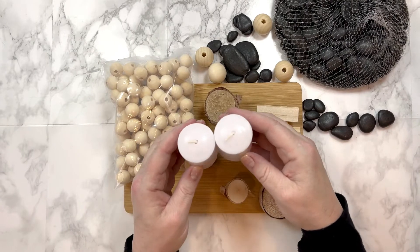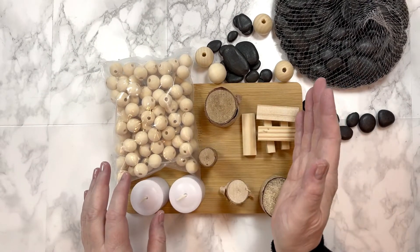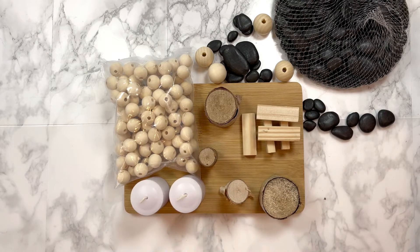Lastly we'll be using three of the white votive candles. They come in a four pack from the Dollar Tree but we are only going to be using three of them today.